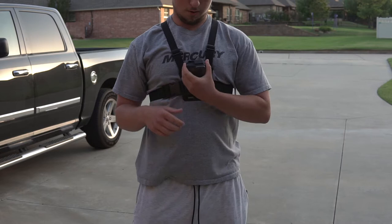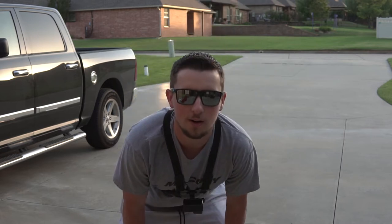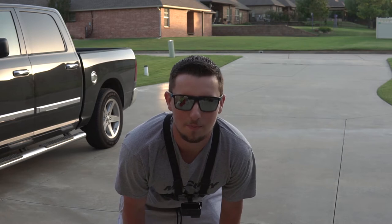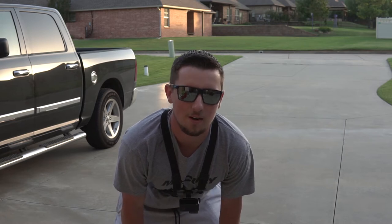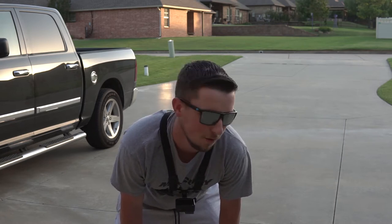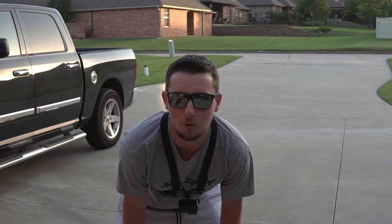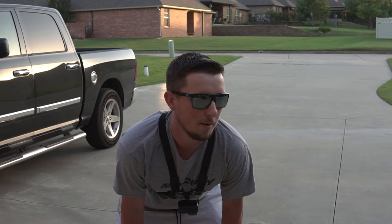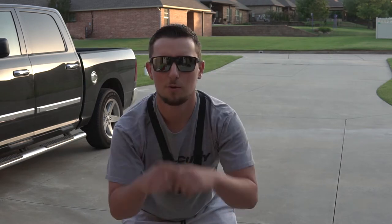I also got the GoPro on, so you guys are gonna be getting two different angles of the unboxing. This is something I've been wanting to do for a long time. It's been hard not to post the video — waiting two and a half, three months through quarantine not doing anything has been really hard. I've really been holding back. Alright guys, we're gonna get right into it — I'm gonna go get it out of the truck.